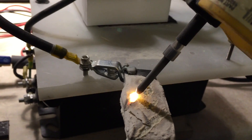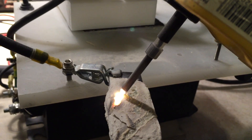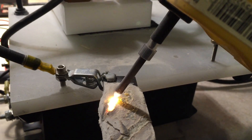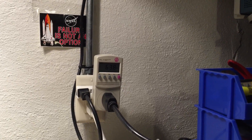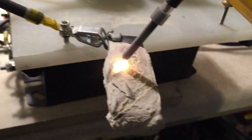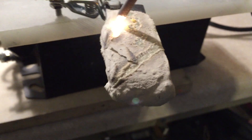Hey guys, this is sort of cool. Here I am melting pumice and I'm consuming 63 watts, or about 60 watts of energy, which is enough to melt pumice into a glass.